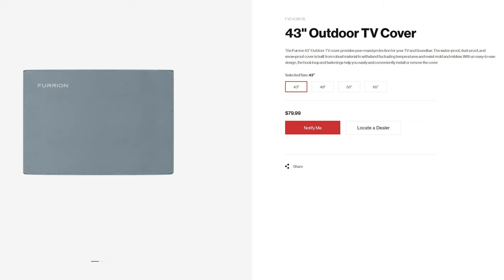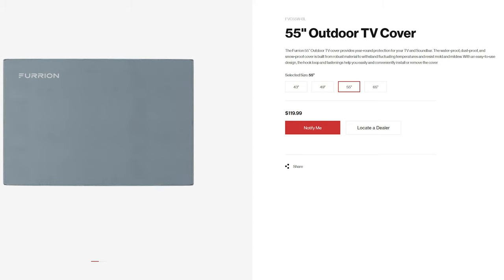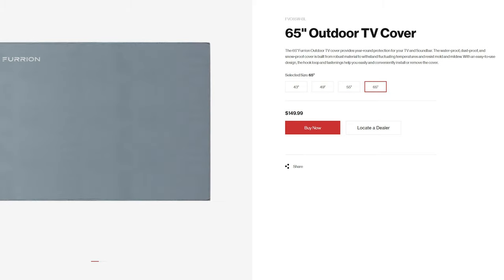Since I did not know that, I had already purchased a Fire Stick TV 4K as well as a full motion TV mount. If you want additional protection, Furion does offer an optional TV cover for about $80 to $130 depending on the size that you choose.